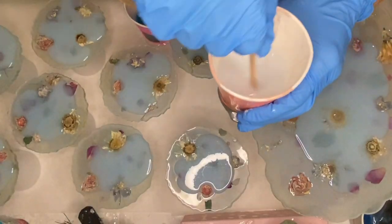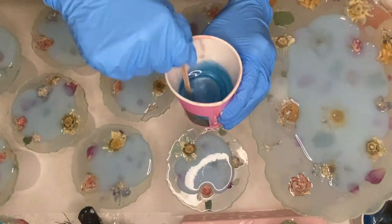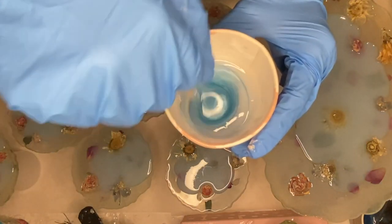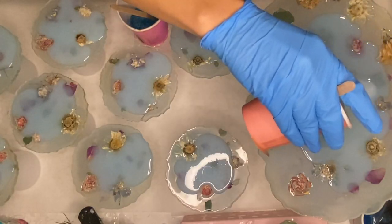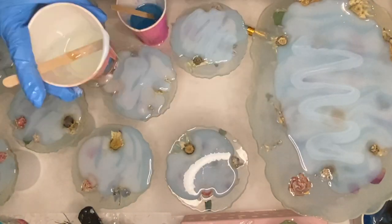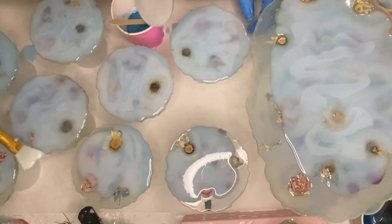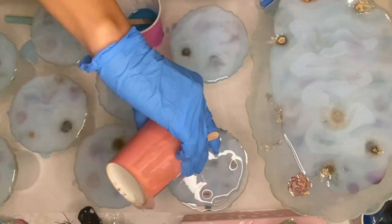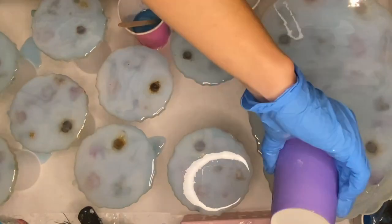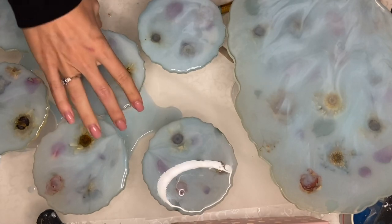I pop my tray and coasters up onto cups and mix in my resin once more. I'm using the same pigments that I previously used but this time I'm using more so that it's more opaque. Here I am the next day removing the liquid latex.